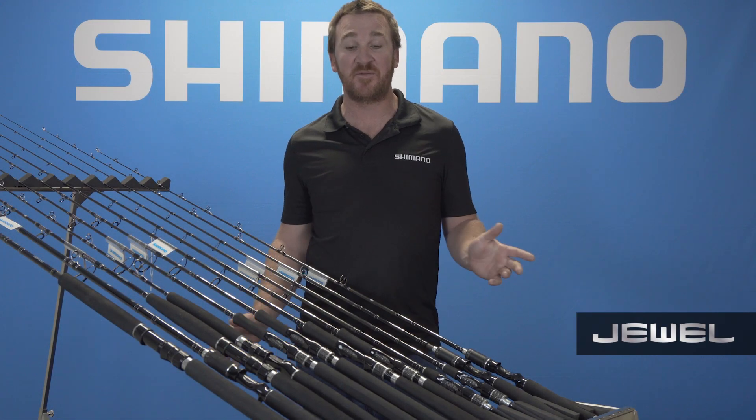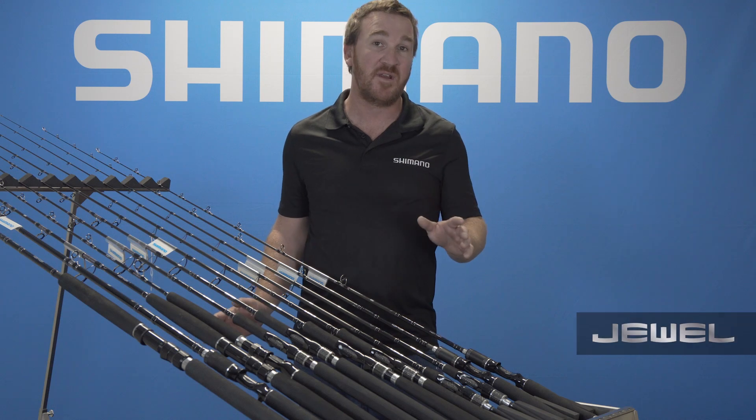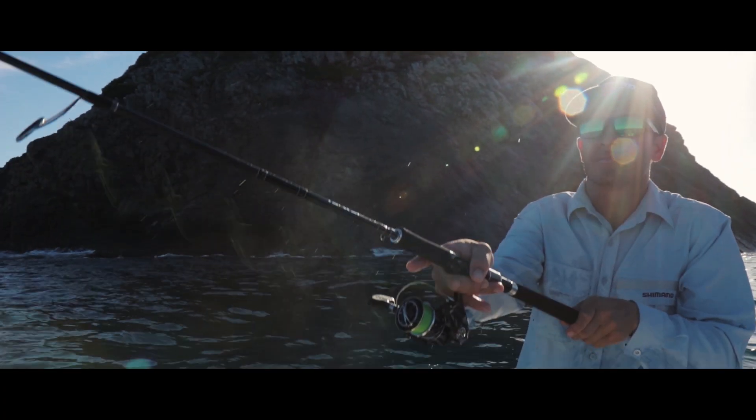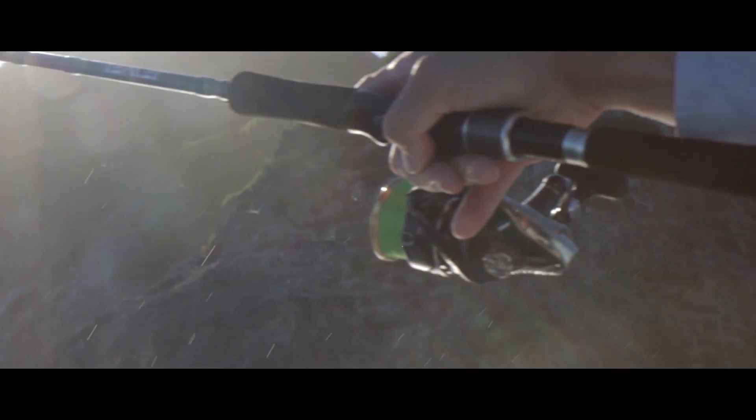The Dual Rod series was developed with class, performance, but also variety in mind. With the Australian fishing conditions, there are so many types of different fishing, we wanted to create a rod to cover most bases in the Dual Rod series.